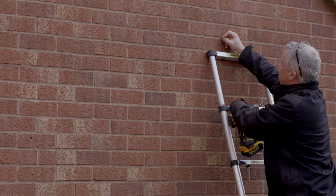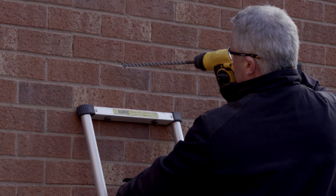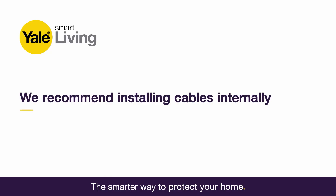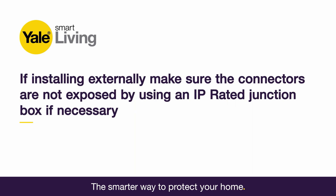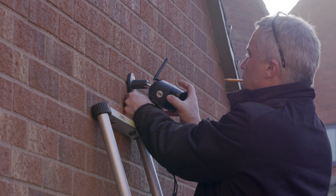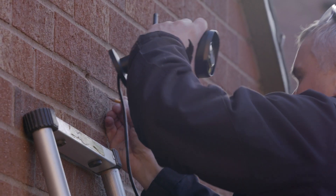Once you've decided on the positioning, you'll need to mark and drill the main hole for the CCTV camera cables. To avoid wires being exposed, we recommend installing the power cables internally. If you decide you do need to run cables externally, make sure the connectors are not exposed by using an IP-rated junction box. Line up the CCTV camera to the drilled hole created in the previous step and mark the position for the fixing screws.